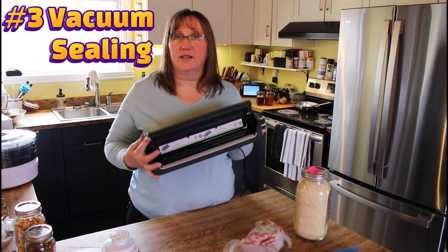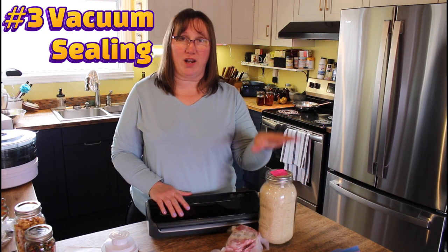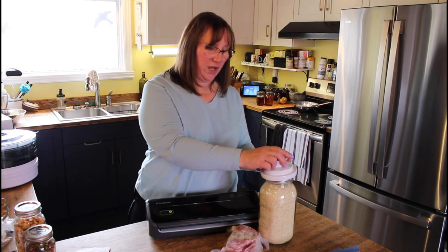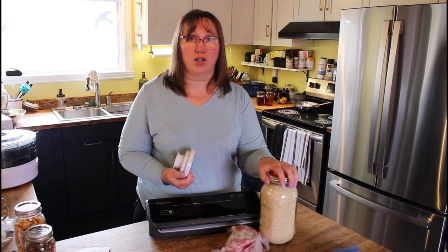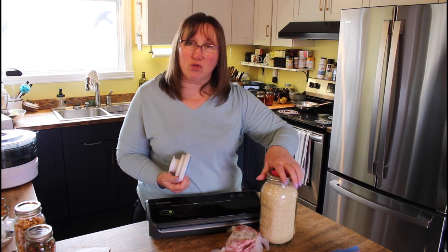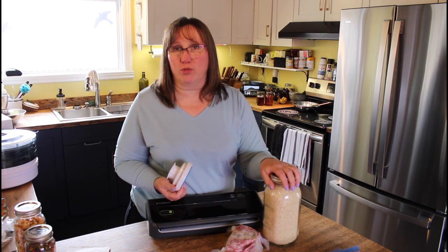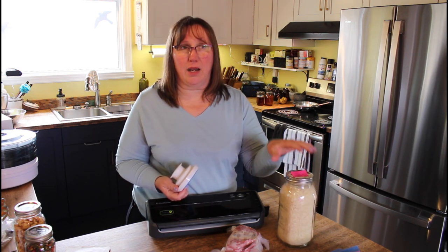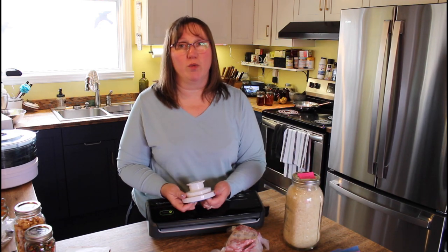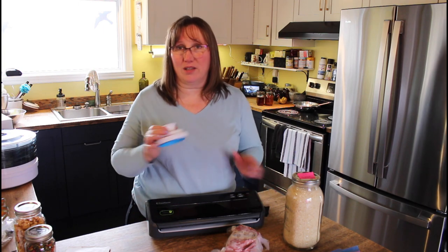Number three involves both of those methods — it's my vacuum sealer. You can use it to preserve dry storage in jars by attaching the hose and vacuuming the air out. It's not just screwed on tight, it's actually vacuum sealed so there's no oxygen in there. You can also put oxygen absorbers in there. I never have and my food keeps for a couple of years, but if you want longer or you're in a humid environment, you'd want to use oxygen absorbers.